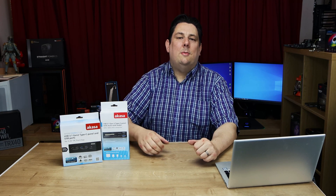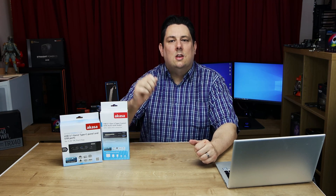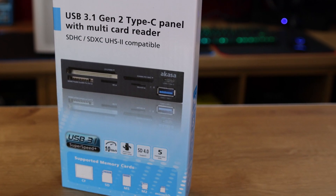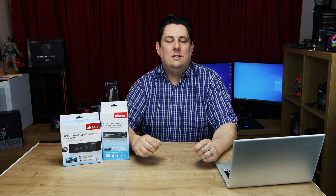Hi everyone, how are you doing? Today we're going to be looking at these Acasa products. They are USB 3.1 Gen 2 Type-C devices, which means first of all you need to have a connection on your motherboard that supports it.